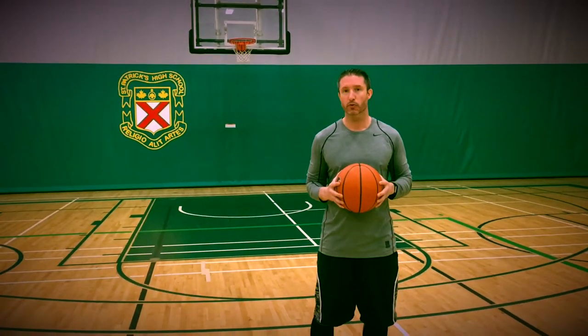Welcome to MyBasketballTeacher.com. I'm Coach Kozling and we're in the classroom today to give you your 60 second lesson. Each 60 second lesson will give you micro coaching points to make small changes in your game for big improvements. Alright, let's start class.